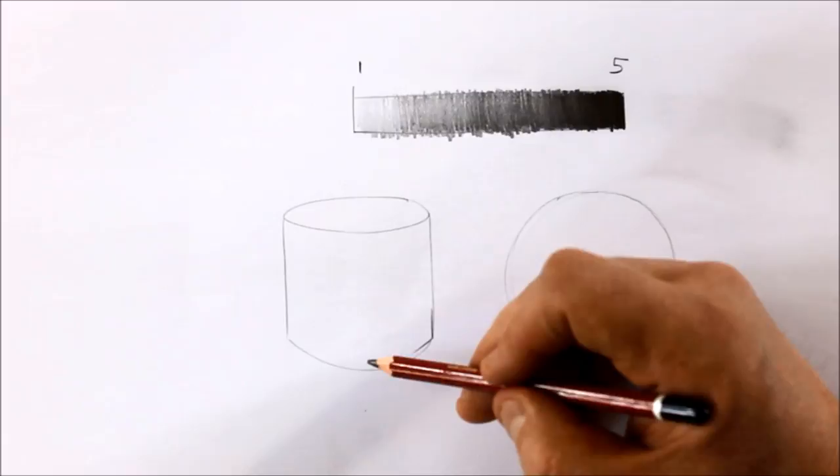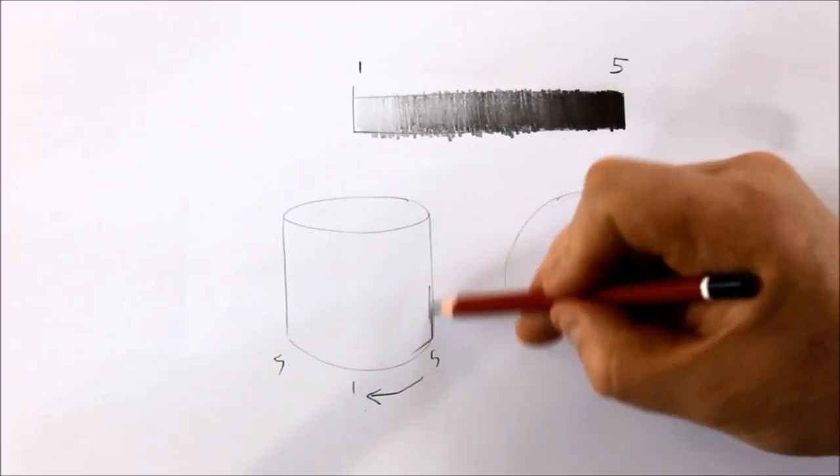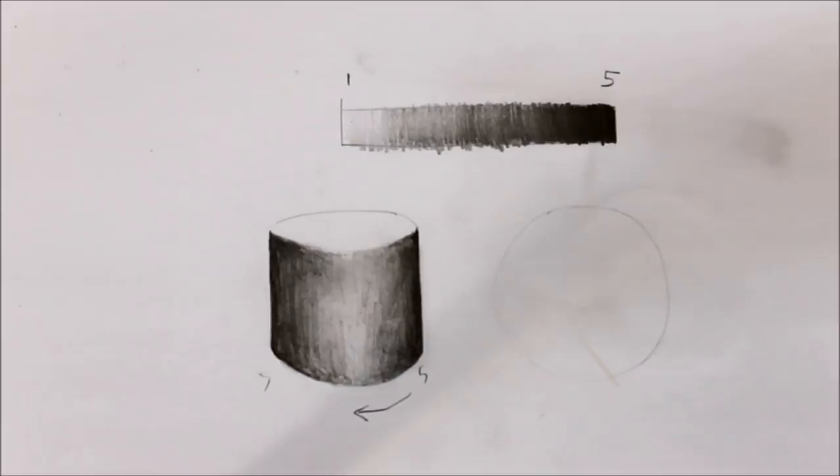Basically, with our cylinder, we've got 1 in the middle and 5 on each outside edge. We're going to be doing a tone bar that just ranges from 5 here to 1 in the middle. So at a basic level, it's going to look like this, and blending in.